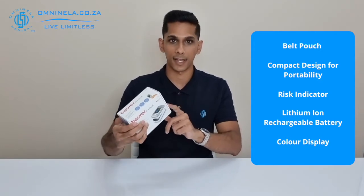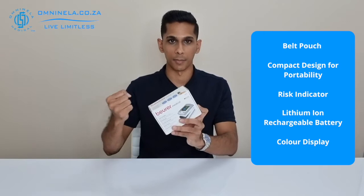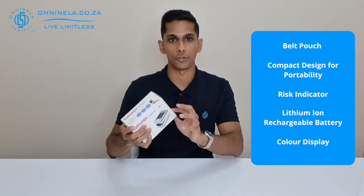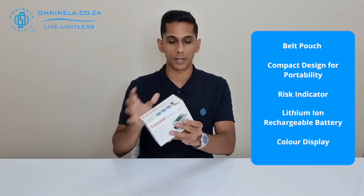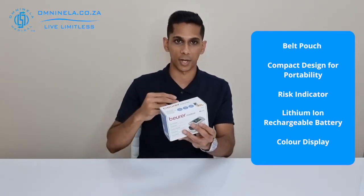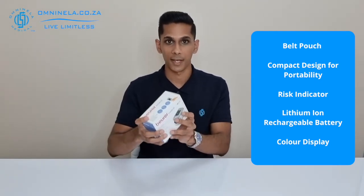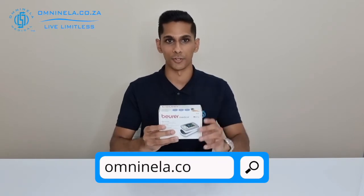With this device you've also got a retaining strap which will allow you to move around with it, keeping it secure, and you've also got a belt pouch with a belt strap so that you can hook it onto your belt if needed. This device also has a five-year guarantee, so if there are any manufacturing defects within the next five years of purchasing it, we'll be able to help you out. Let's have a quick look at the items that come inside the packaging.